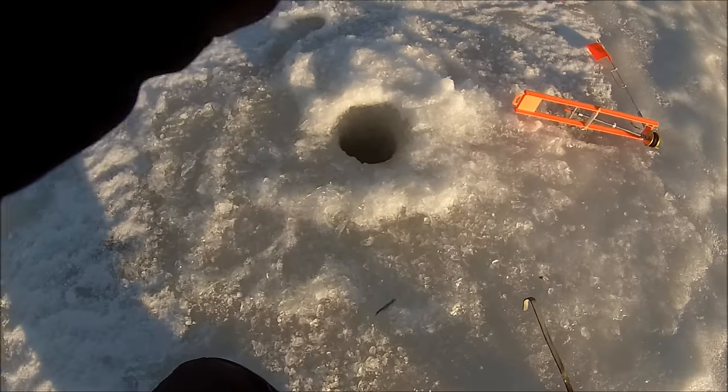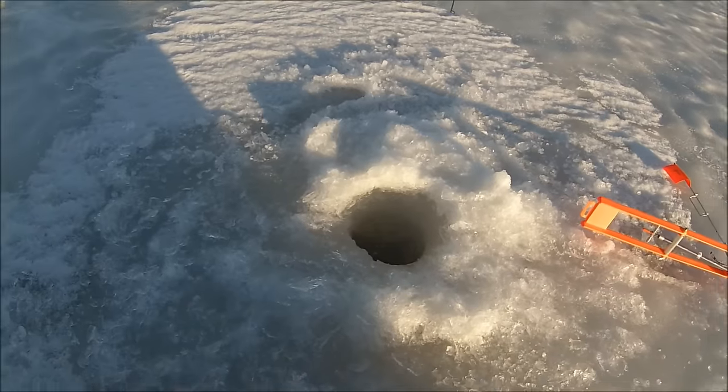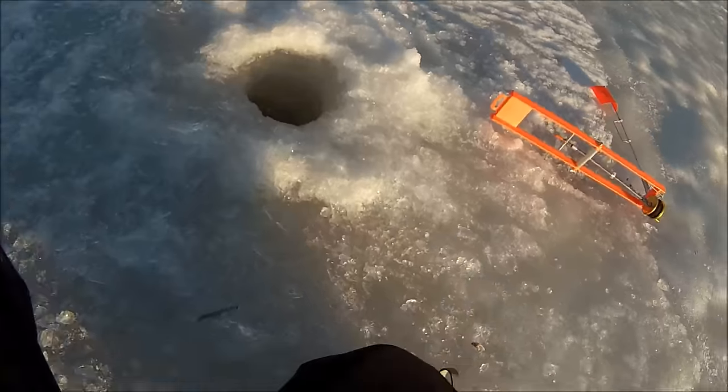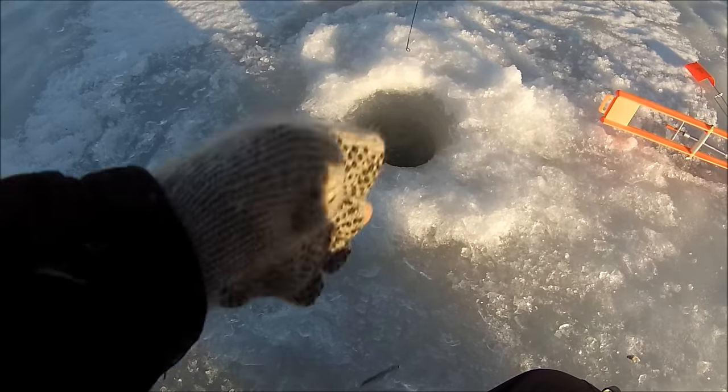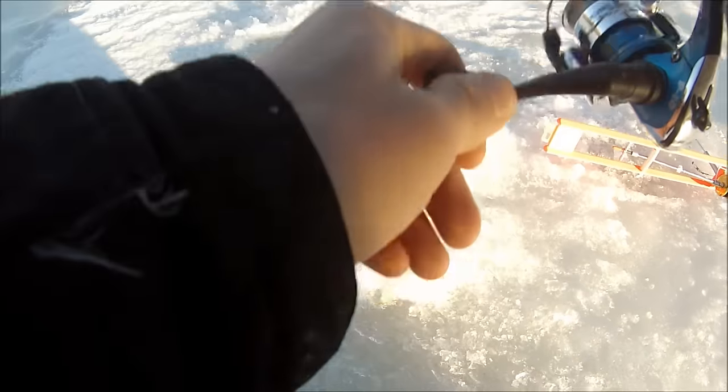I got something big out here. I think it's another bass. It's stretching the limit of my pole. This is a nice fish, whatever it is. It's on my ultralight pole too, of course. It's got to be another bass. It's either that or a trout. I don't know if I'm going to be able to bring it in on this ultralight pole.